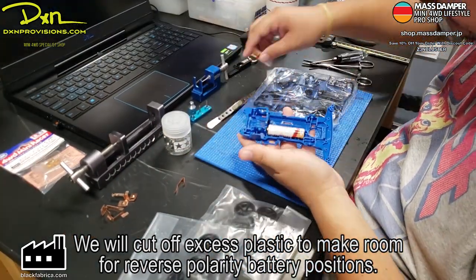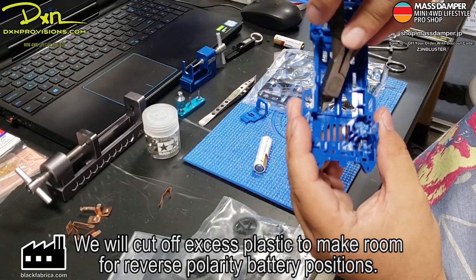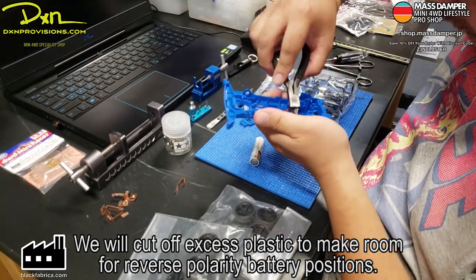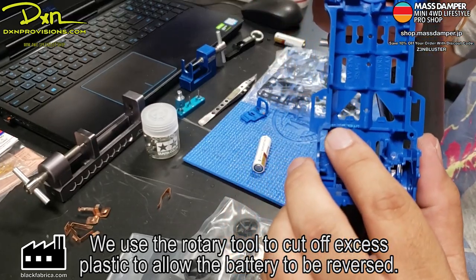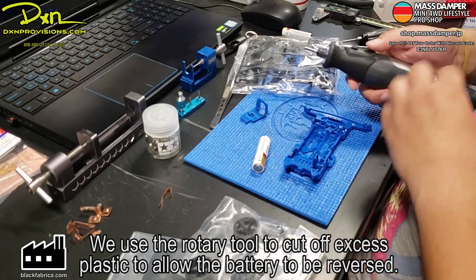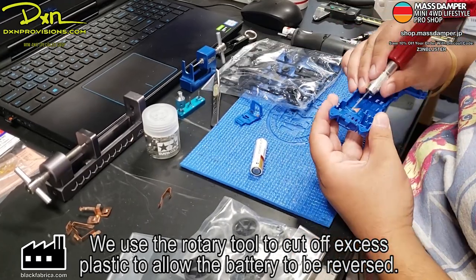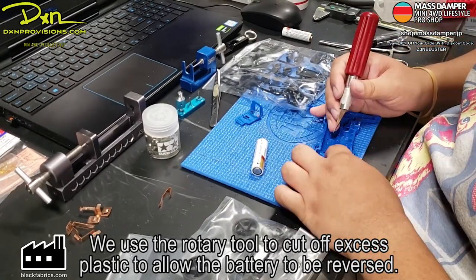Here we're going to test fit it, and then we're going to have to cut an additional ridge. You'll see a little bit more of a close-up later. You have to make room for the battery. Then you take a rotary tool and grind out that particular part of the ridge on the Super 2 chassis so that the battery can move back and forth easily and connect with the terminal more easily.